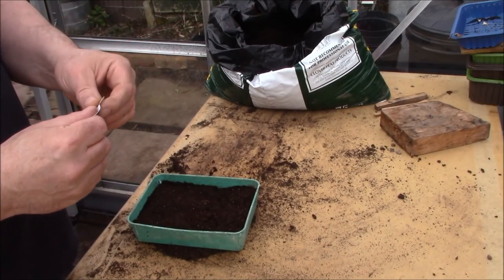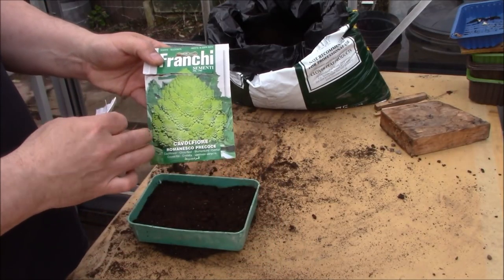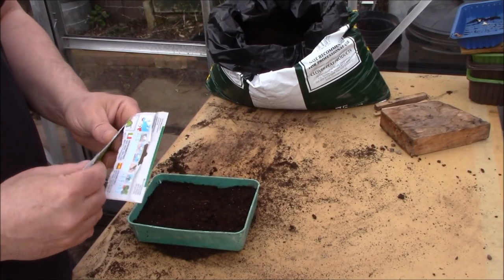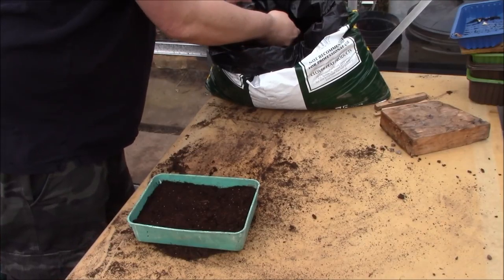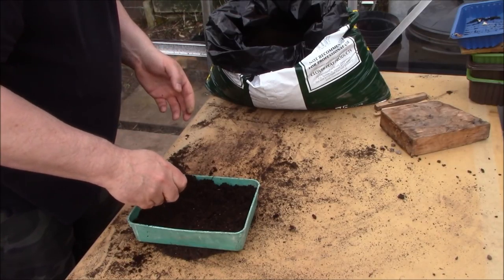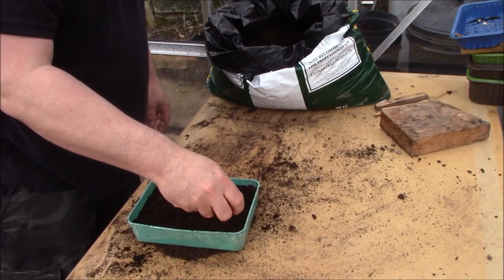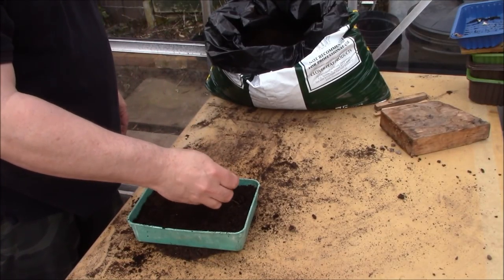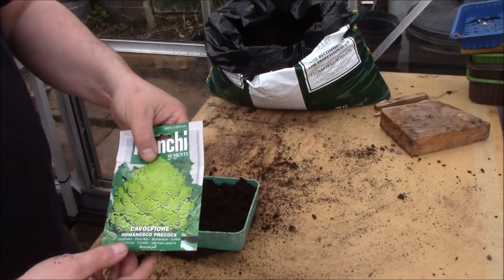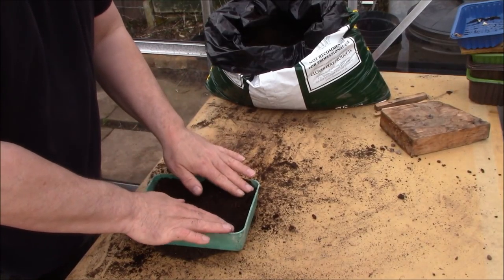Brassicas are quite possibly one of the most diverse families of vegetables - you can get everything from cauliflower, sprouts, cabbages, kale, and also things like turnips. They're all in the brassica family. What's also great is you can eat pretty much the whole of the plant - that goes for all brassicas. It doesn't matter what brassica it is, you can literally eat all of the plant. For example, a cauliflower - there's no reason why you can't eat the leaves because it's basically the same as kale.